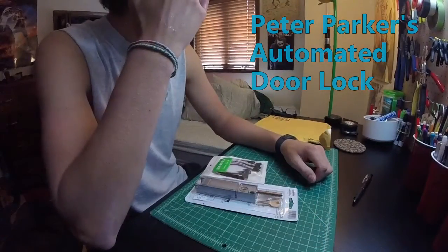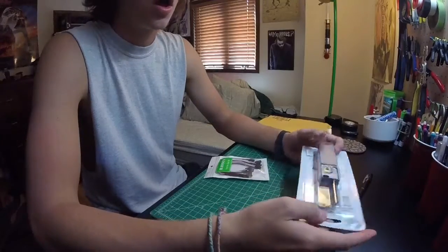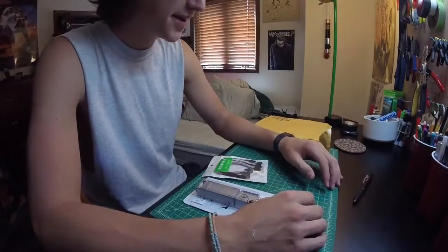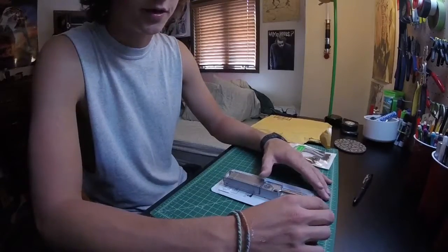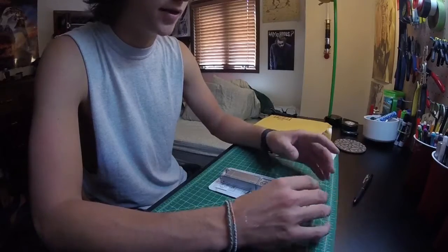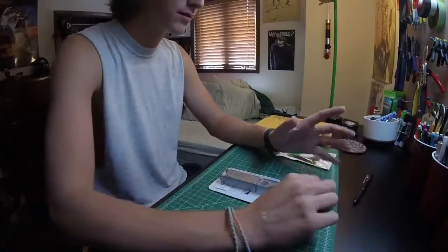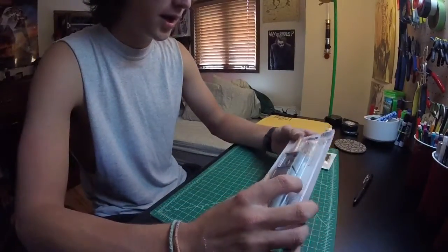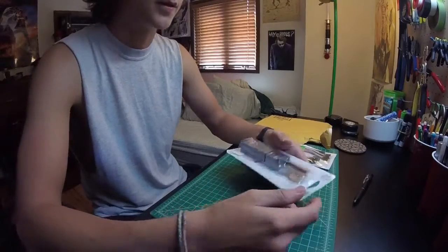Hello all. So today is the first day of the Peter Parker Actuator door lock build. The first one of these appeared in the first Amazing Spider-Man — it was kind of a brief shot where you just flip the switch on the remote control and the actuator slides a little deadbolt over. And then we got a much better look at it in the second Amazing Spider-Man.